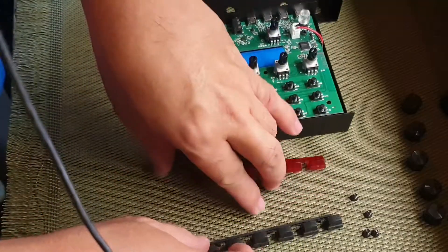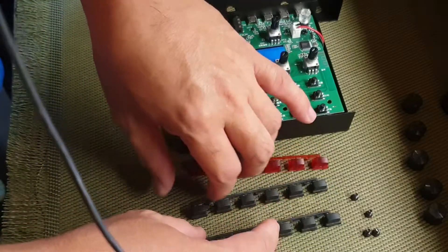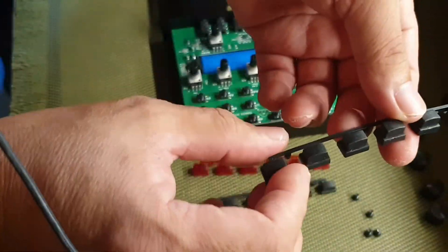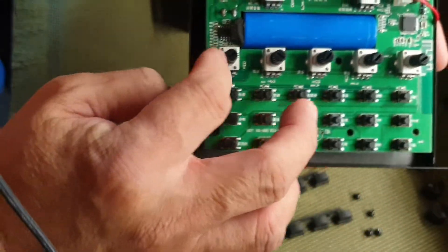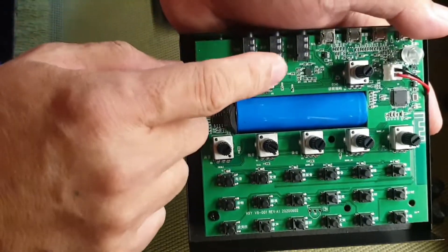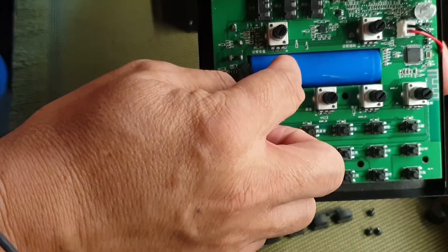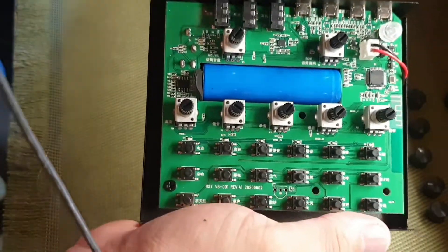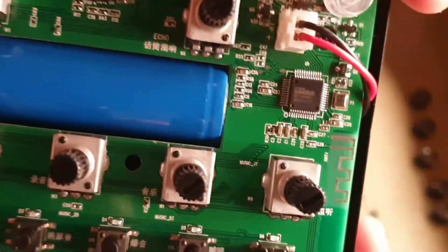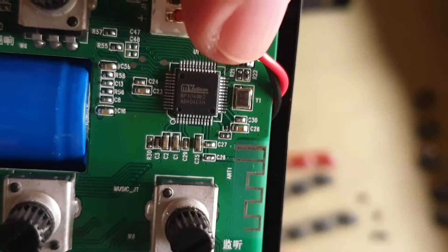This is now the opened unit of the V8 sound card. These are the buttons — the plastic on the outside that you click — and on the circuit board, these are the microswitches. Then, these are the potentiometers that serve as controls: this is the mic control and the echo control. This is the battery, which lasts almost 24 hours. And the heart of this circuit is the integrated circuit — the IC. If you can read the name on it, that's a sound processor.